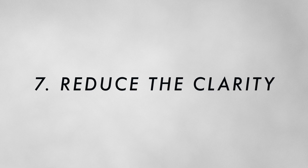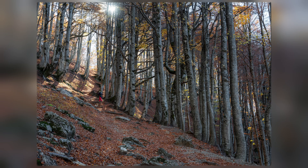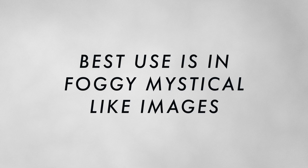Number seven is simple but not many people know about it — the clarity slider. We often use it to add extra punch to photos, but there's another hack: simply drag the slider back into negative and it creates a mystical, soft feel. This is really good for photos in a jungle, rainforest, or foggy environments where you want a soft touch to your light.